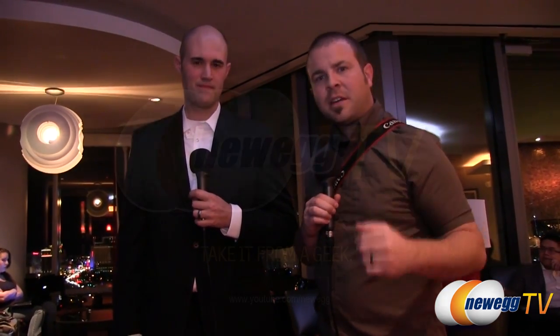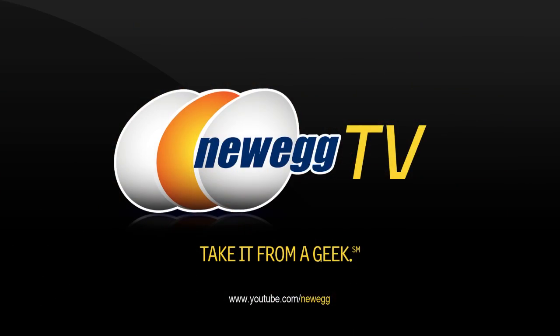I think that brings us to the end. Nate, thank you for setting up all these cases — when you look at a case, it's great to see an actual build set up in there, and you did a great job with all of them. We did this all in one take, one shot. So that's going to wrap it up for this video. If you guys want to see more of our CES 2013 coverage, it's available on our Newegg TV YouTube channel. Thanks again to Nate and Cooler Master — we'll see you guys next time.